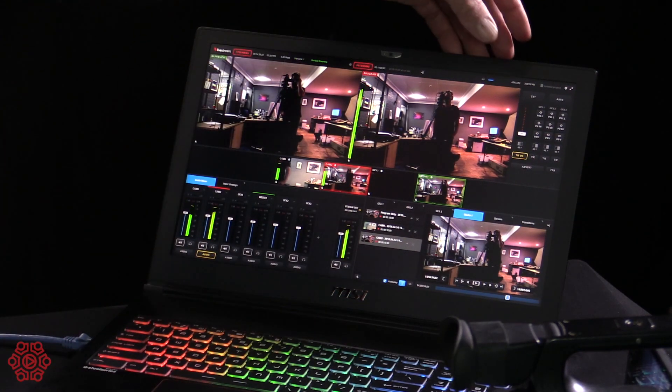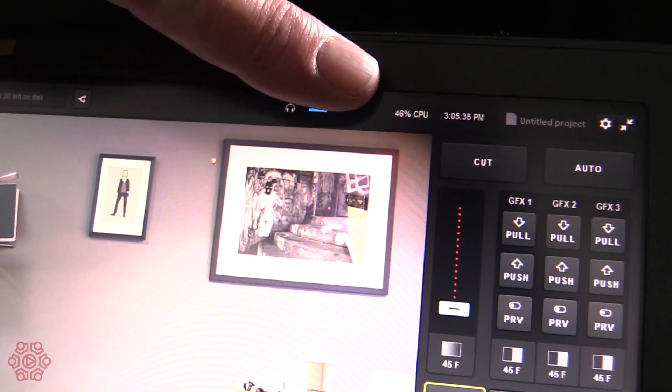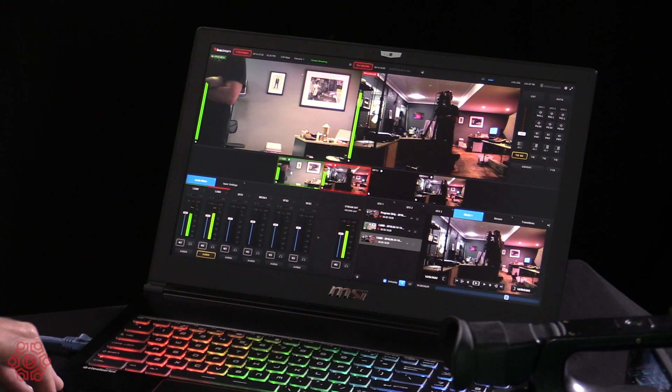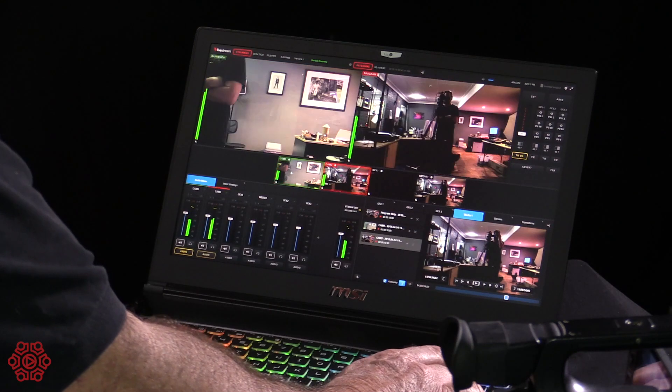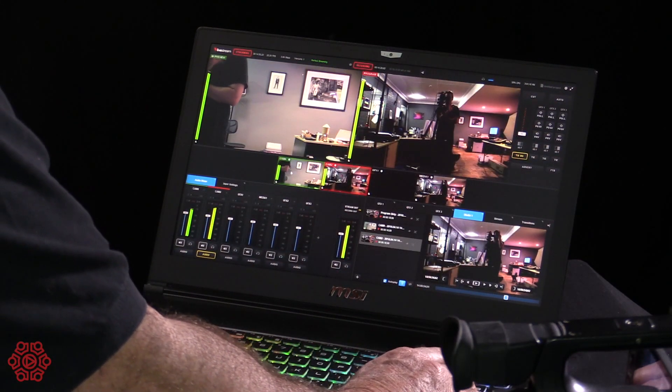You'll see that the laptop is currently running at around 40% CPU. We've got the two cameras — I'll just switch to show you we've got the left and right camera. I'm going to select the different cameras and ask our camera operator to wave so that we've got some live vision.